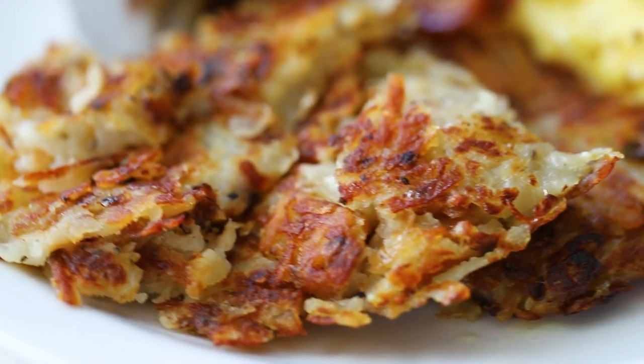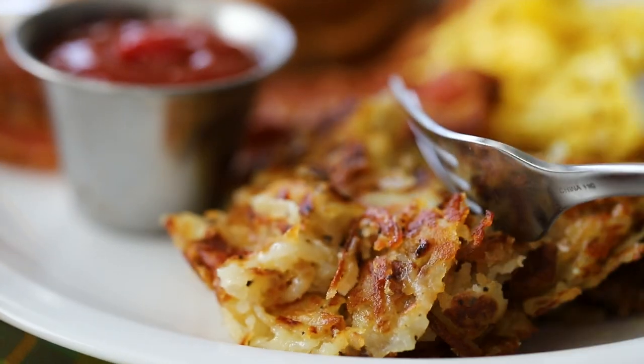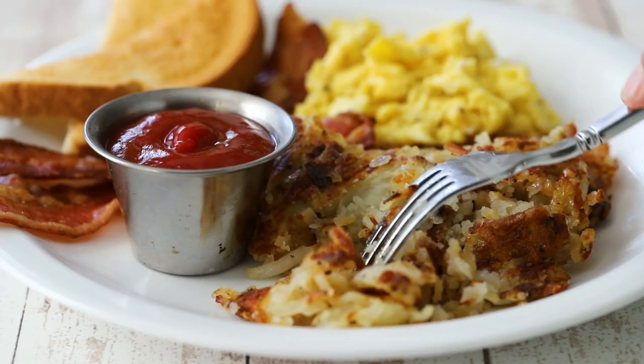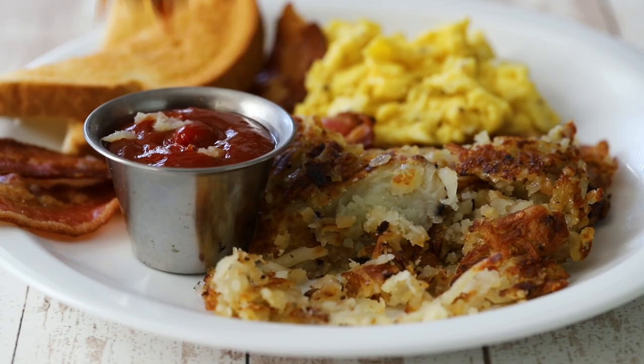Today we're making the world's greatest breakfast side dish. Soft on the inside, crunchy on the outside — hash browns. Shredded potatoes, seasoned and cooked to perfection. These will rival any diner or truck stop across the land.